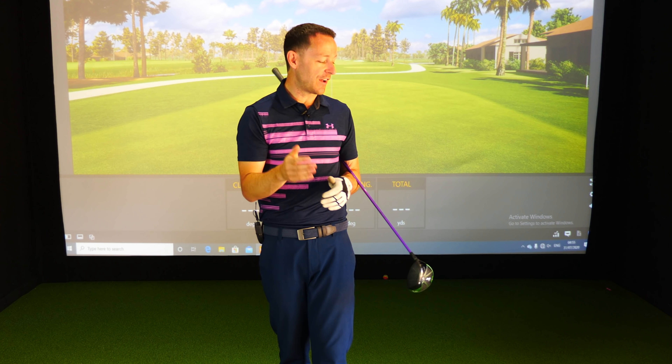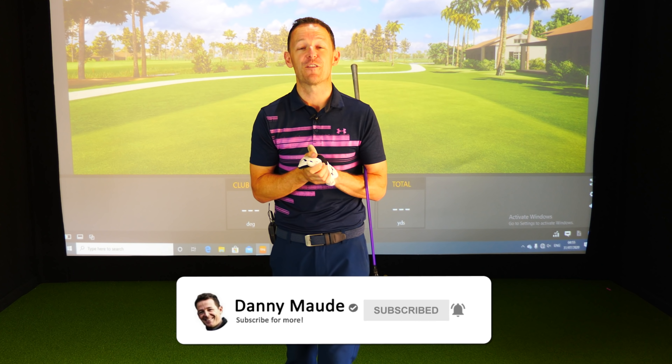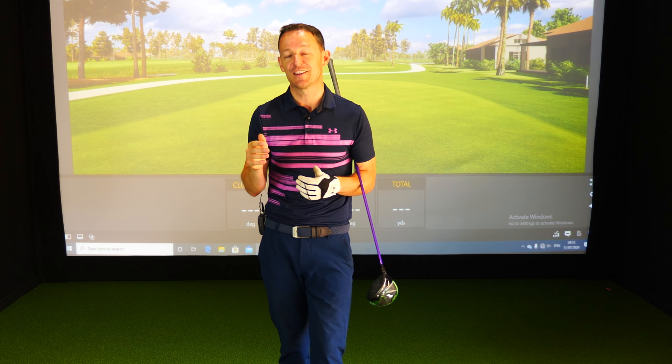Before I do that, if you're new to the channel and this is one of your first videos of mine, please consider subscribing. Press that little bell button next to the subscribe button and you get notified every time I release a video just like this one.